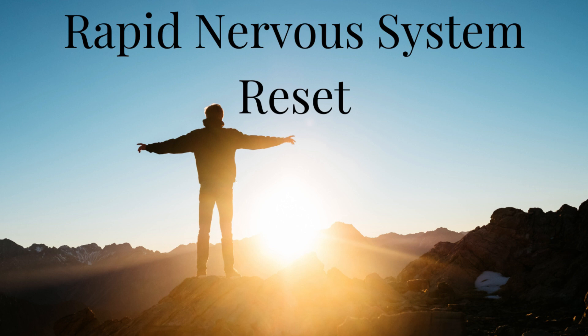Please take some time now to settle yourself. Grab any props that you might need. When you are ready, begin to deepen the breath as much as your body will allow you. Recognize that if you are here and you are taking the time for this nervous system reset, that you are already doing the work to feel better, to improve the situation that you find yourself in. Close your eyes if you haven't already.